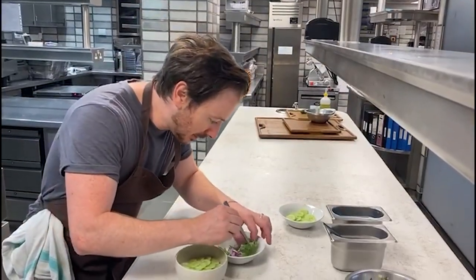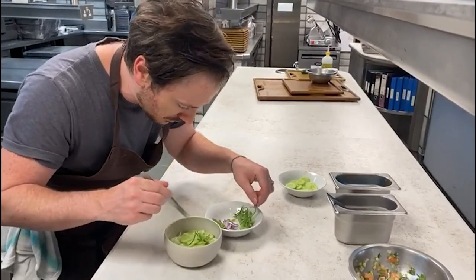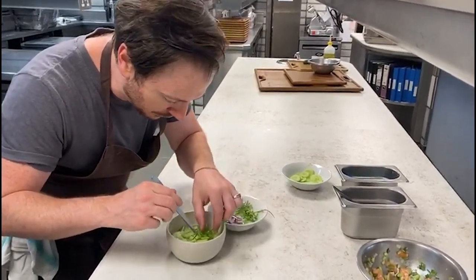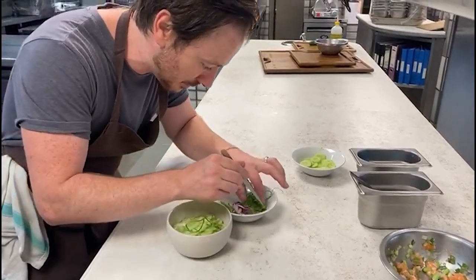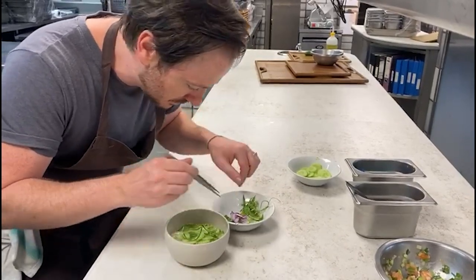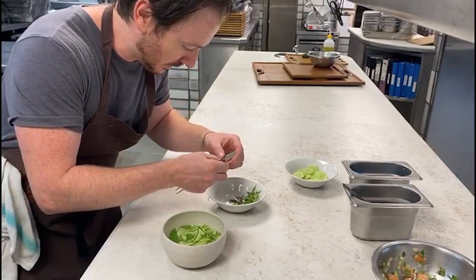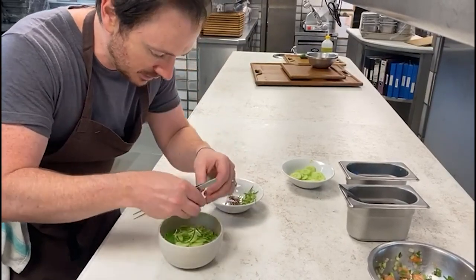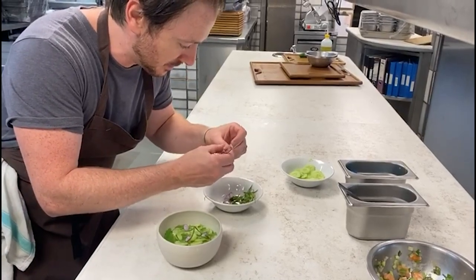Then finally, a little bit of spring onion, very finely sliced, just kept in ice water so it curls up. A few leaves of lemon balm, and a few edible flowers at the end here — we've got some Dianthus and some Cosmos.